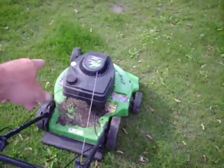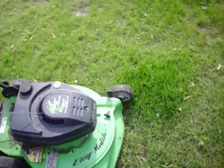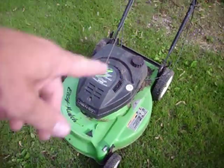It needs a new primer bulb on it. But she said it started up without any primer, and I said okay. For a two-stroke, it's got to have a primer or choke. And it does not have a choke, but it does have a primer missing.